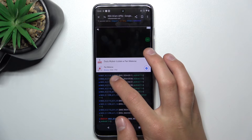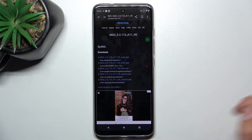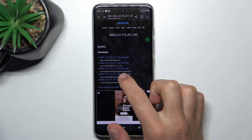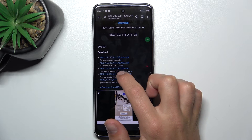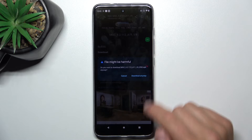Now tap on the newest version and install the third option, which is ENG, like English. Download anyway.